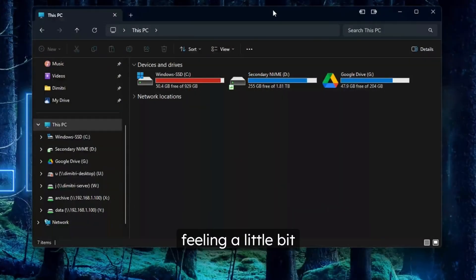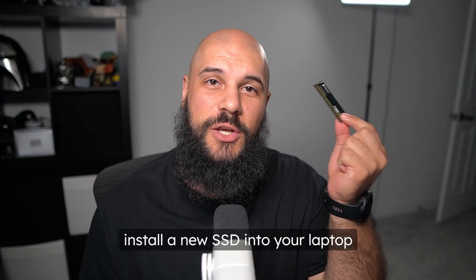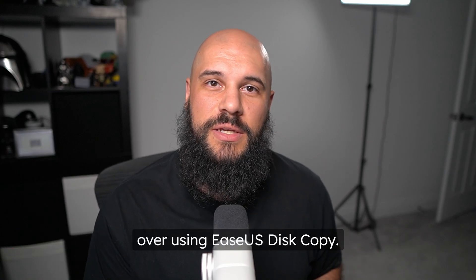Is your laptop running low on space or feeling a little bit sluggish with the factory SSD? Today I'm going to show you how to install a new SSD into your laptop and get everything migrated over using EaseUS Disk Copy.